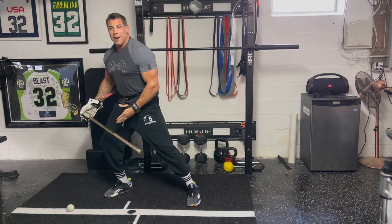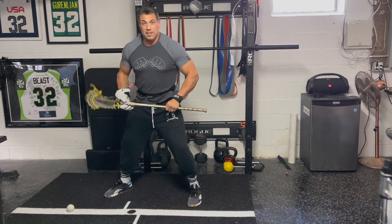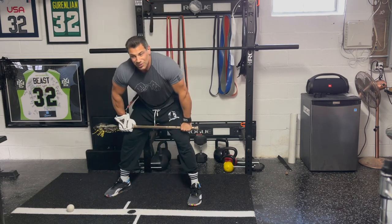This is going to train your weight distribution to your right side. It's going to stop you from heel stomping, stop you from kicking back, and make you a way more explosive athlete on the whistle and into your exit.